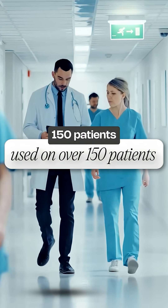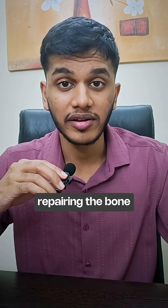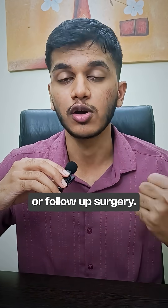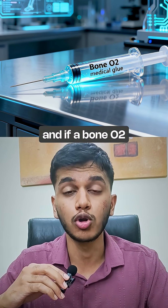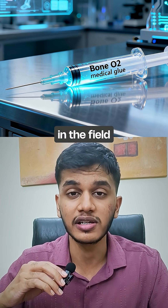It has been used on over 150 patients successfully in clinical trials, repairing the bone without the need of metal implants or follow-up surgeries. If further studies confirm its safety and effects, BoneO2 could represent a major advancement in the field of medicine.